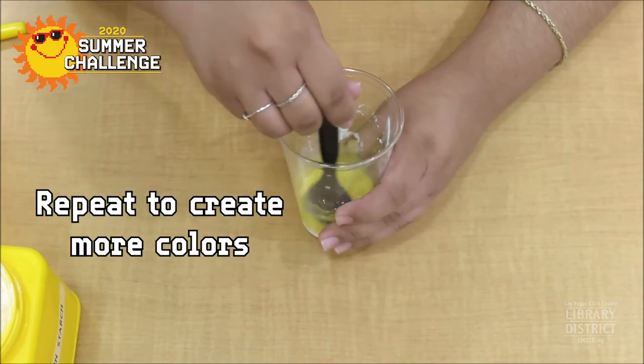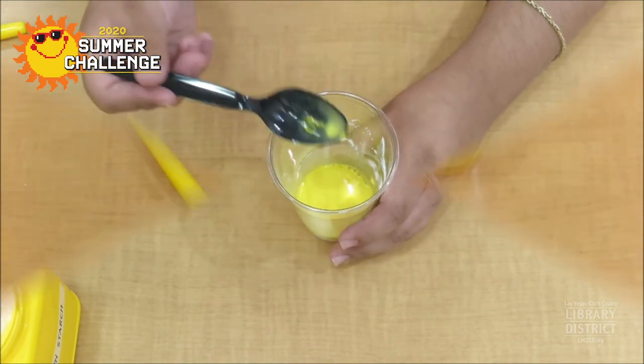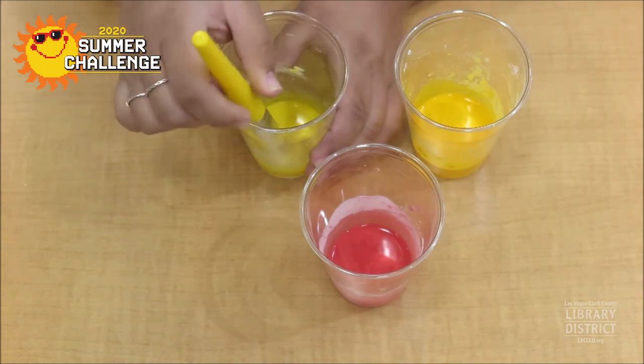Repeat these steps to create as many colors as you'd like. Now it's time to paint! Grab a paintbrush and your parents to head outside and find a safe spot to paint. Occasionally stir the paint so the cornstarch won't clump together.